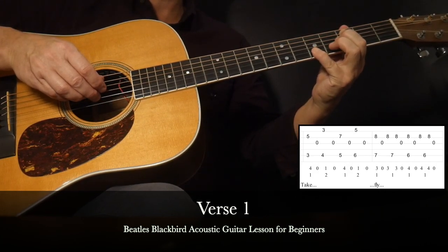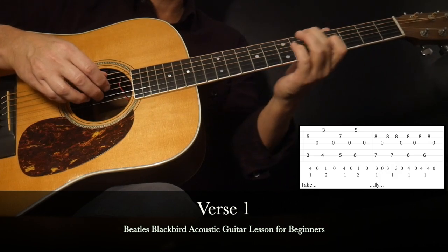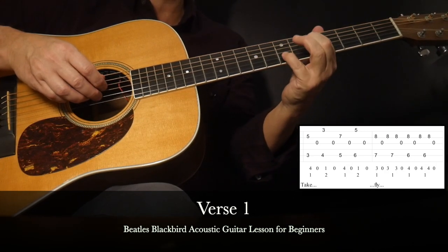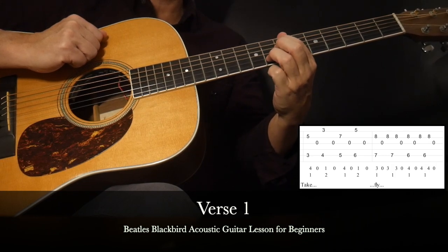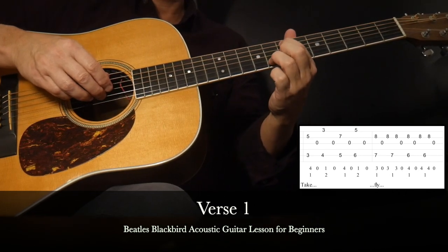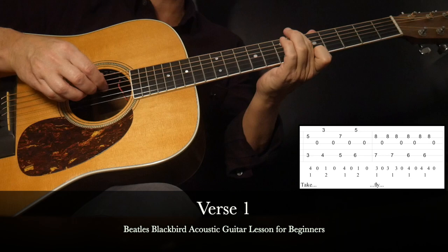We'll do it one more time because you want to get this down. What happens next is we repeat this transition two frets higher: one, two, three, four — one, two, three, four. As far as timing lyrics: 'Take these broken wings and learn to fly.' An ascending bass line. Now we're up along the seventh fret, only a half fret apart — the third finger is on the eighth fret. And we go back to that fingerstyle pattern we played earlier for the intro.